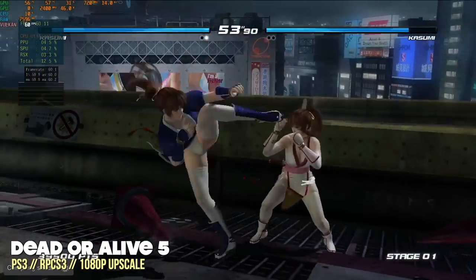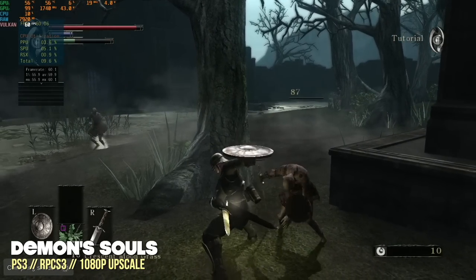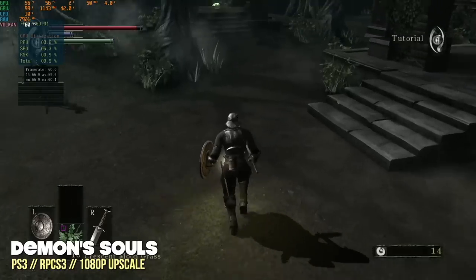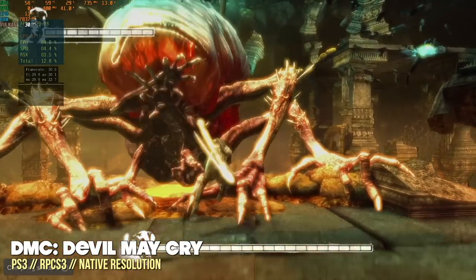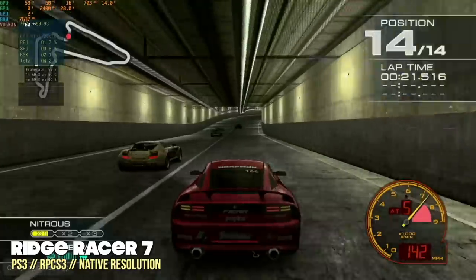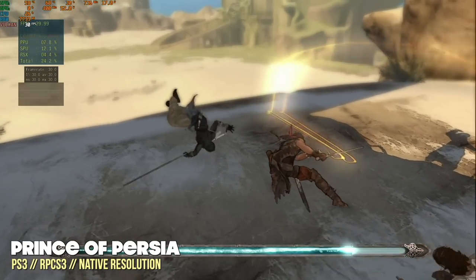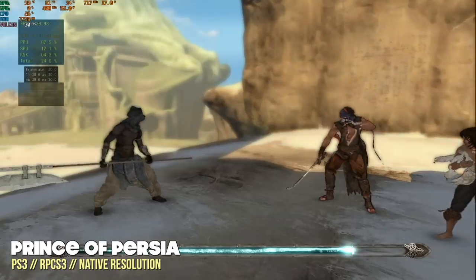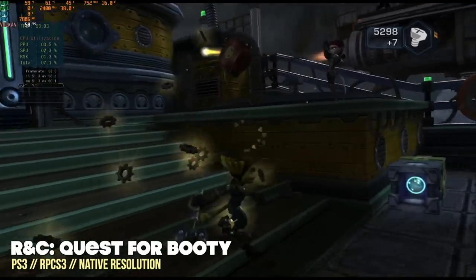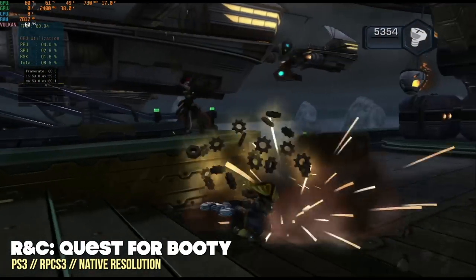Moving up to harder-to-emulate systems — PlayStation 3 runs really well. Several games played at a 1080p upscale, including Dead or Alive 5 and Demon's Souls, each at a full frame rate with no dips. Many other games aren't compatible with upscaling and it will break some games, so titles like Devil May Cry had to run at native resolution — but even then, full frame rate on DMC, Ridge Racer 7, and Prince of Persia. I'm comfortable saying that if a game plays well with the RPCS3 emulator, it's going to play well on the HX99G. Even hard titles like Ratchet and Clank: Quest for Booty hit a relatively stable 60 FPS.